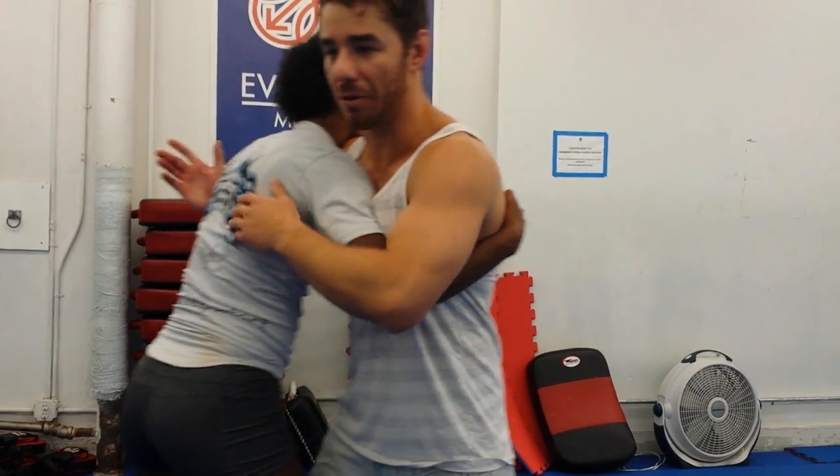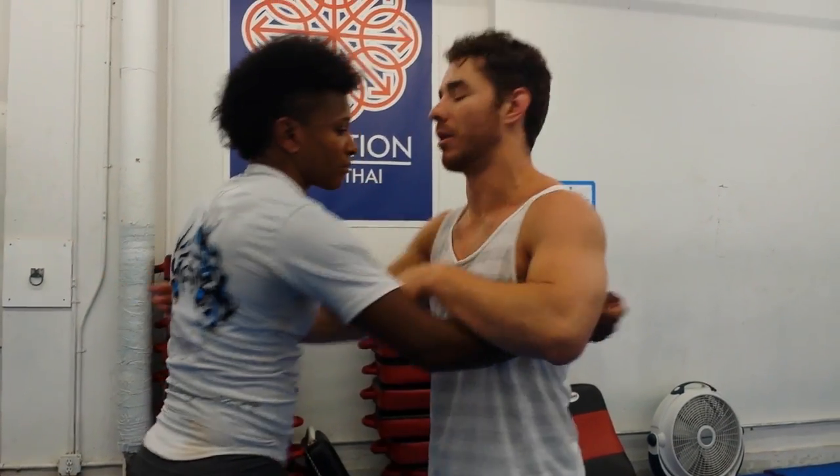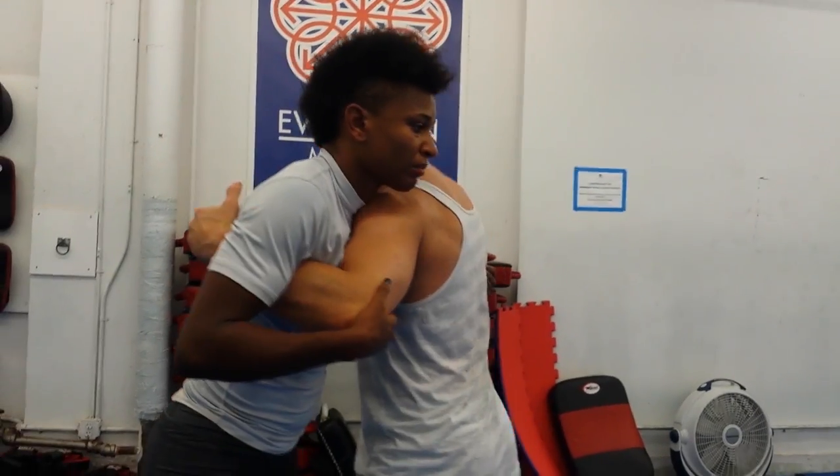What I really like to do is instead of fighting for two under hooks — because Angie's smart, she's going to fight on the other side — I'm probably not going to win that battle. So I want to get to a single under hook. Let's try it from the next side.